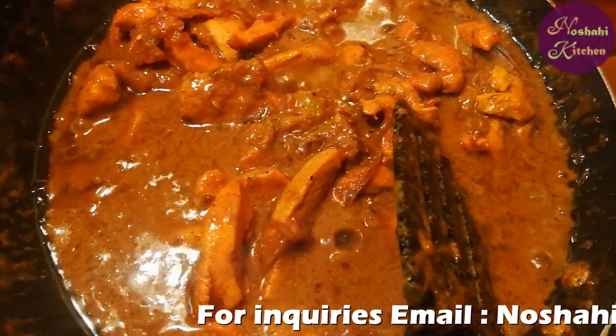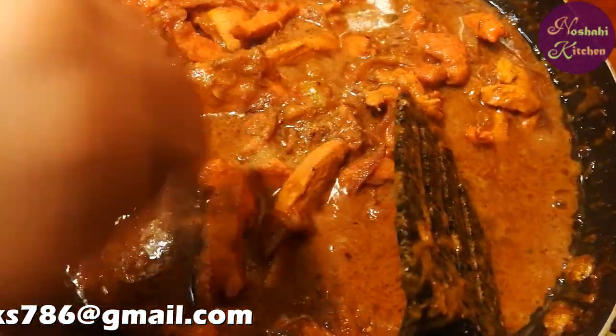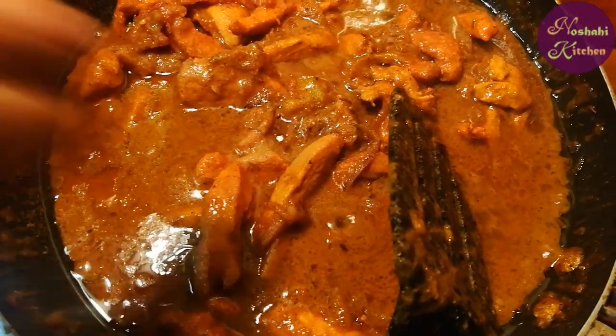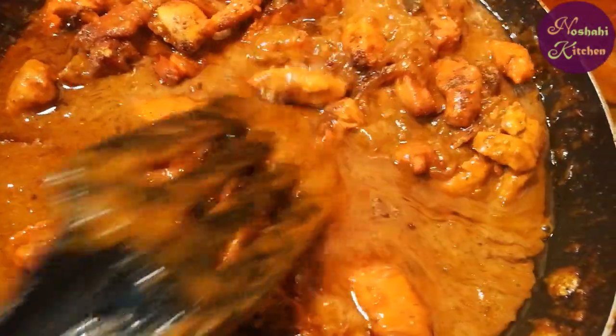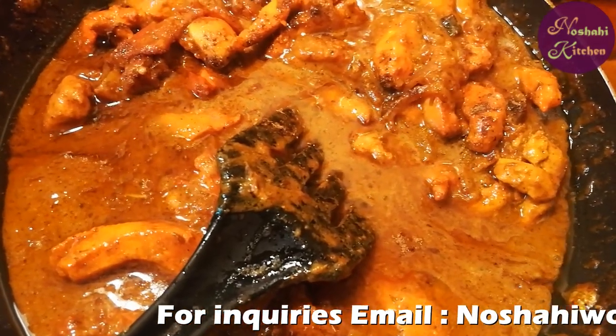Add sugar. Once that is done, add olive oil and salt to taste and cook for about 10 minutes.